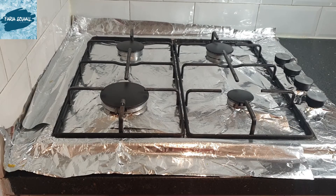Assalamu alaikum, I hope you all are doing fine. Alhamdulillah, today I have brought the third part of my stove cleaning video. I started with using the cleaning product called Astonish Hob Cleaner, then the next video was how I laid down the aluminum foil on the stove, and now the third part of the video is here.